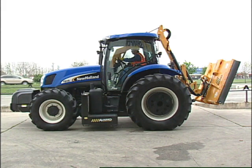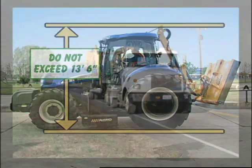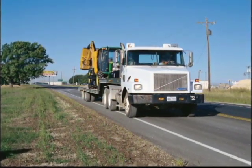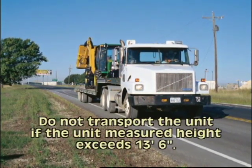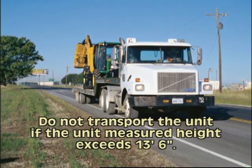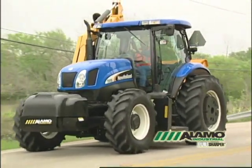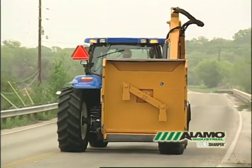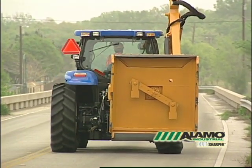Before transporting, it is very important to measure the height of the boom. Ensure the highest point is within limits of bridge and overpass heights of roadways to be used during transport. If you are transporting the boom on a trailer, place the mower in the boom rest and measure the height. If it exceeds the limits, place the mower head on deck and re-measure before you begin moving. Do not transport the unit if the measured height exceeds 13 feet 6 inches. As you drive to the job site, make sure the mower is properly seated in its boom rest and the master switch is in the off position. Your SMV signs should be secure and visible, and your tractor hazard lights should be on at all times when the unit is moving.